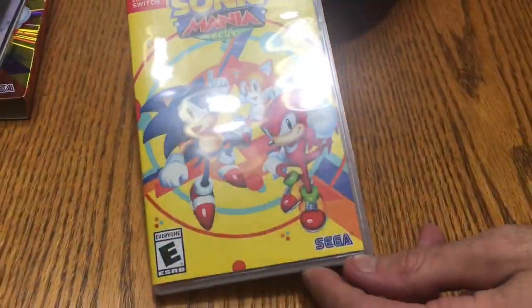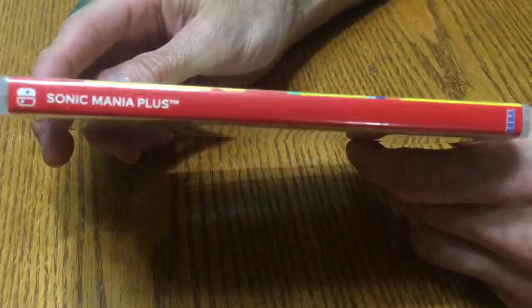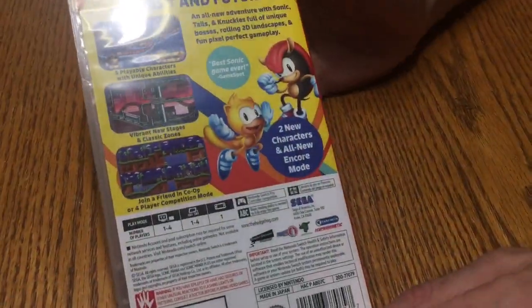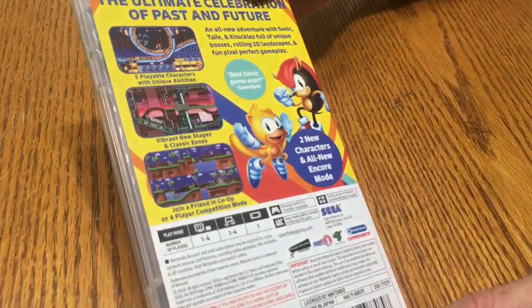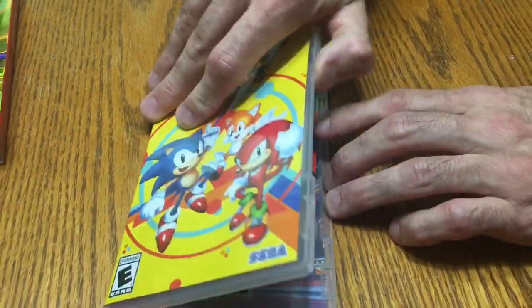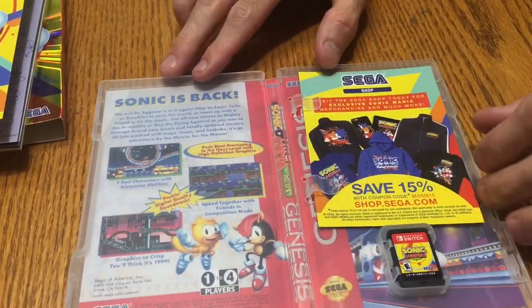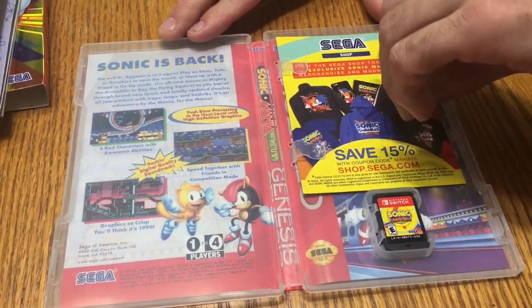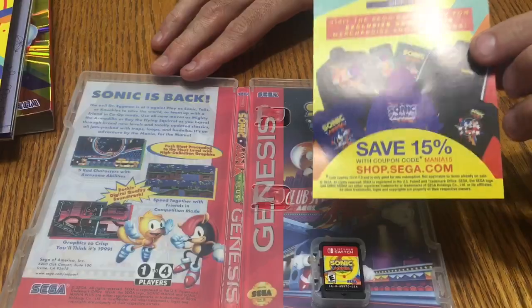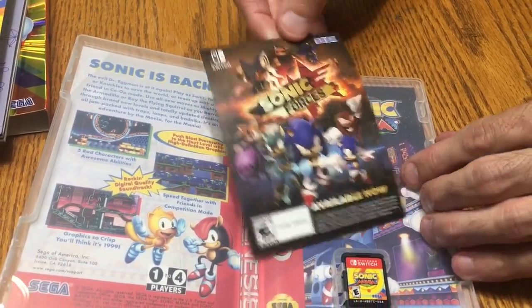There's the game itself, guys — not as shiny as the cover, but all the pictures are pretty much the same. It says 'Best Sonic Game Ever' from GameSpot. Let's get it opened up and see if there's anything inside. Yep, we do have the reversible cover, a little advertisement from the Sega shop — save 15% — and a little advertisement for Sonic Forces, available now.